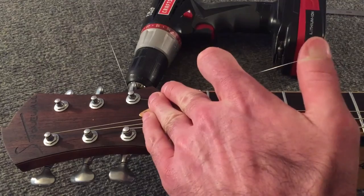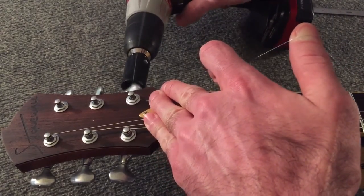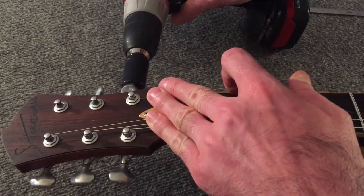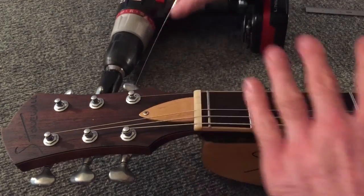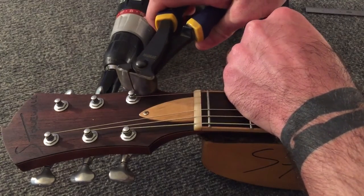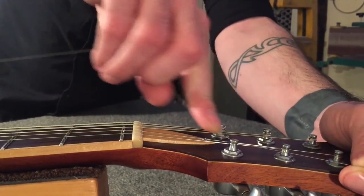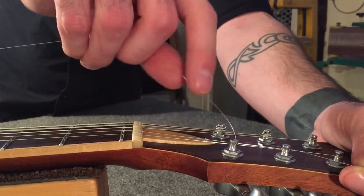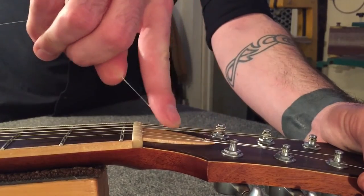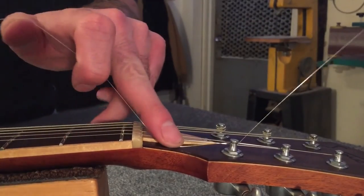This is where the drill attachment really comes in handy, because that many winds is going to take a while. And we clip — nice and clean. So we wrap it around the top of the post, so that the business end of the string is on the inside of the headstock. From there, we wind down, just as before.